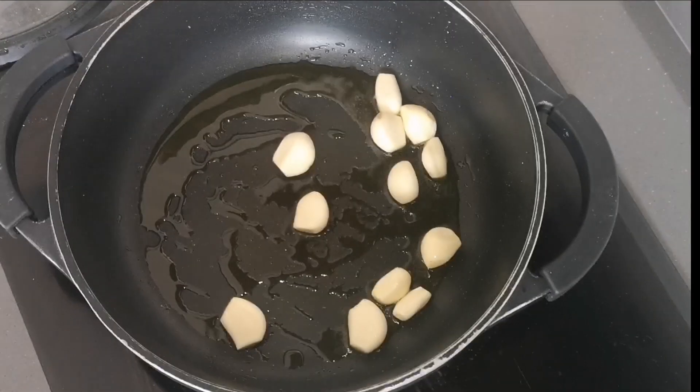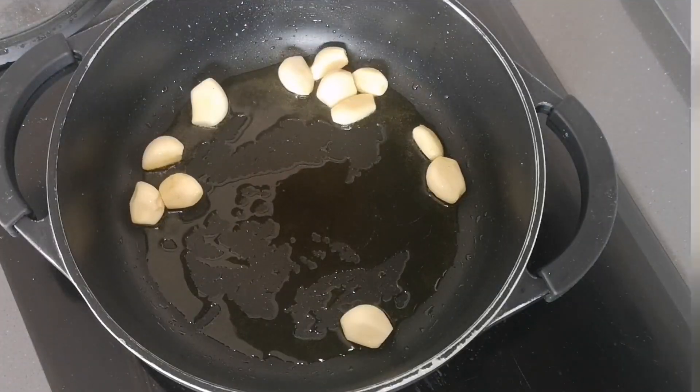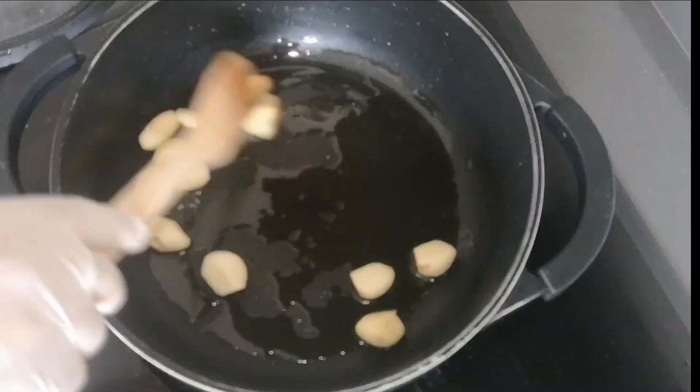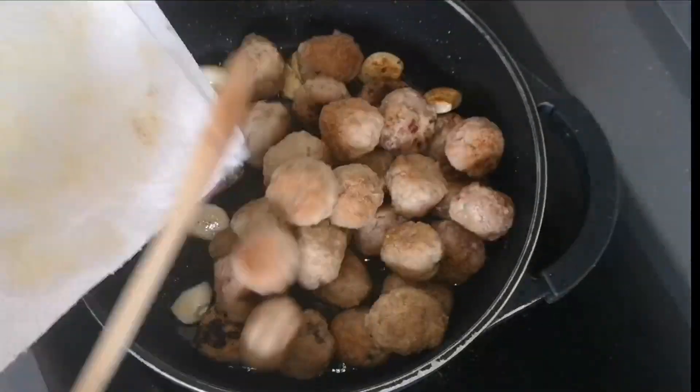Once all the meatballs are sealed, using the oil left in the pan add a little more olive oil and fry about 12 garlic cloves until lightly golden. When the garlic has taken on a toasted color, add the sealed meatballs and also pour in 200 ml of white wine. Let it boil for a couple of minutes.